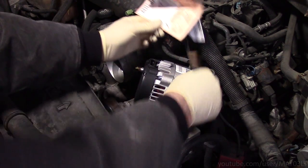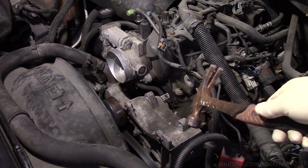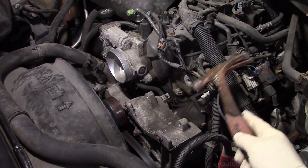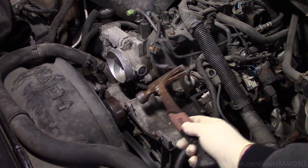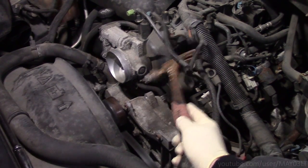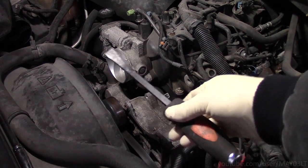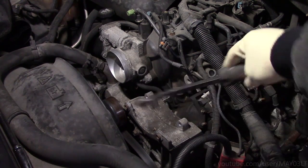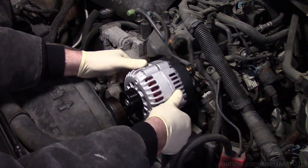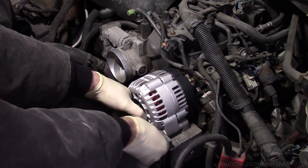The new alternator doesn't fit right away, so I take a hammer and bang out these little spacers. Same thing here — bang the spacer into the bracket. When I did this in my Tahoe, I couldn't get a good angle on one of those spacers, so I had to use a striking prybar to push it in. With those spacers pushed in, the alternator fits right down in there. I'm going to go ahead and put the two big bolts back in and get them snugged down.